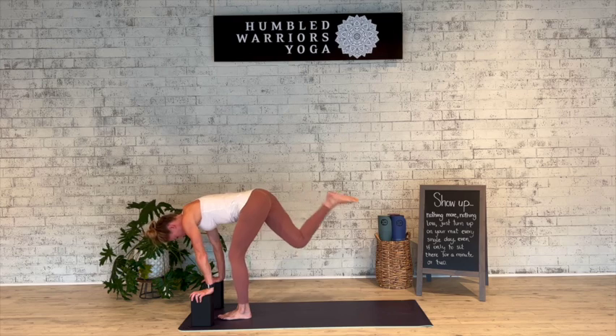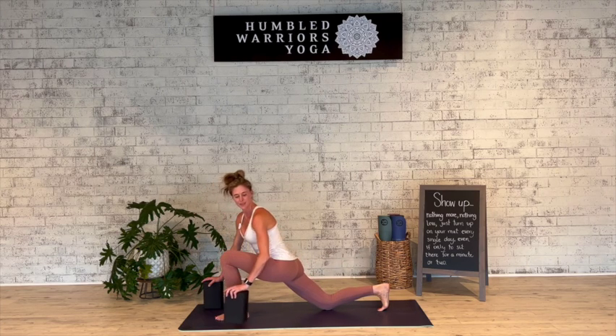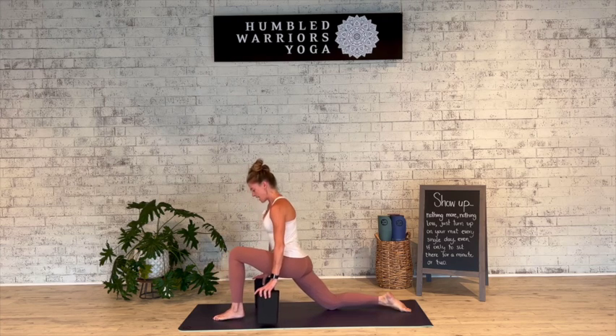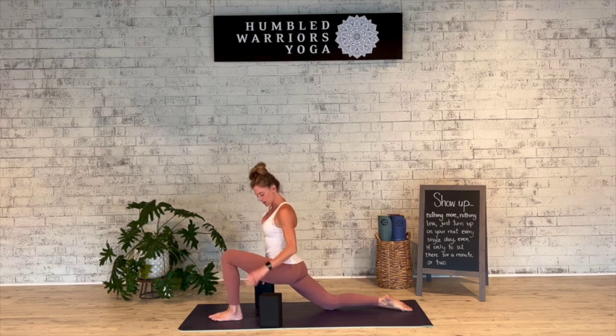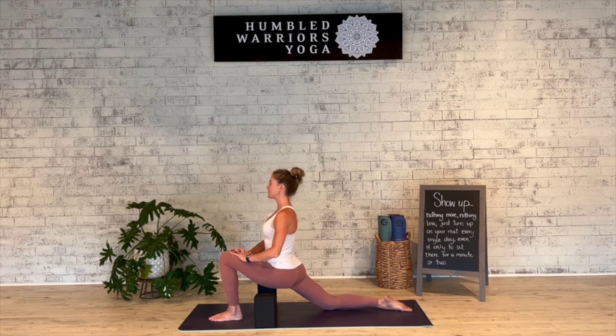Step the right foot far back — I'm going to take the blocks with me for these first couple — and drop down to that back knee, toes back, toes can be tucked or untucked. In our low lunge position, the knee is stacked over the ankle, shifting the left hip back, right hip forward. Blocks are here for support. It's very important in your low lunge that you protect your lower back, and we do that by lifting up, drawing the navel and lifting up through the ribcage, never crunching into the back. Options for hands: they can be on blocks, they can interlace and rest on that front knee, or you can inhale the arms up. Take a deep breath in and a complete breath out.